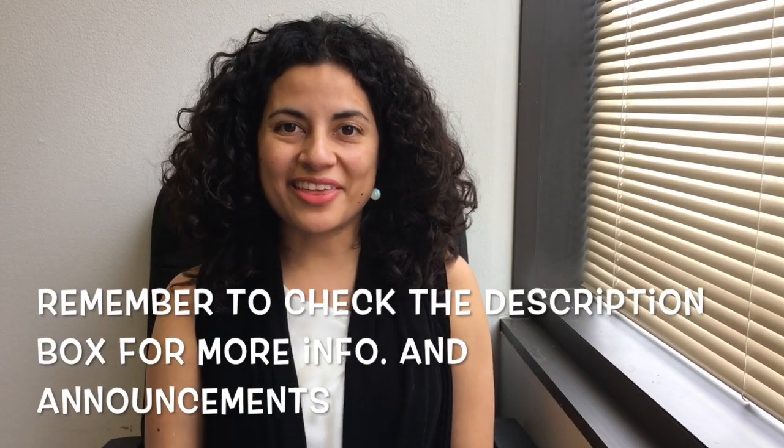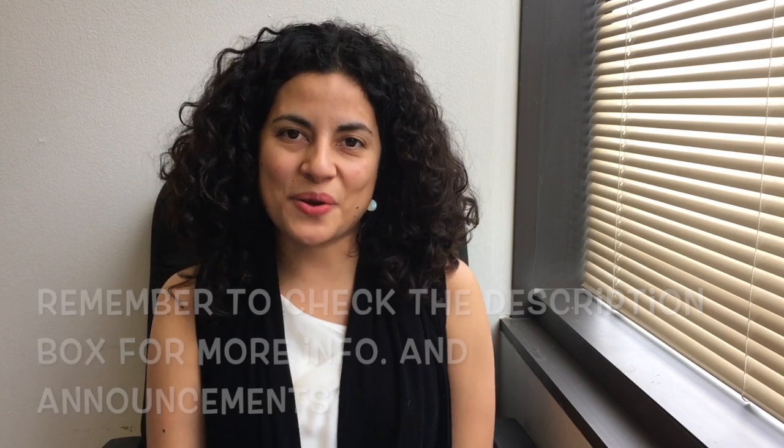If you made it this far, thank you so much for watching this video. If you want to subscribe to my channel, you can do that by clicking on the logo which will be somewhere on the screen. Otherwise, I hope to see you next week — bye!